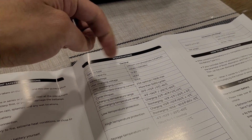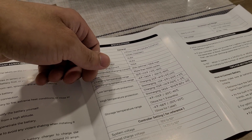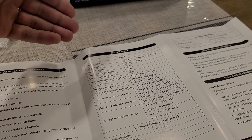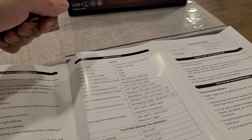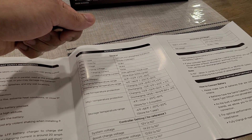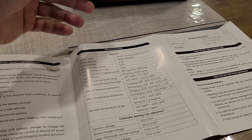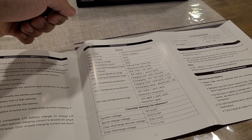Looking at the specifications: 100 amp hours, rated voltage 12.8 volts, so you can output and input 1280 watts. This is a lithium iron phosphate battery, so you're able to get more than 5,000 charge cycles and still maintain about 80 percent or more battery capacity efficiency.